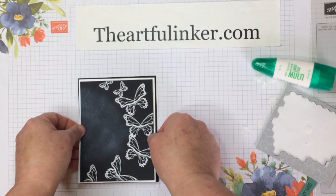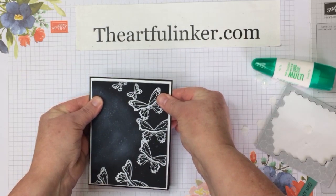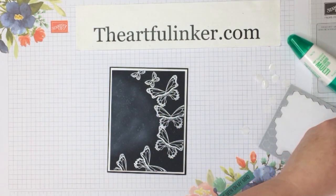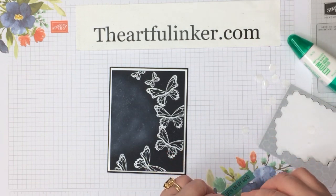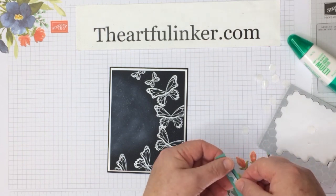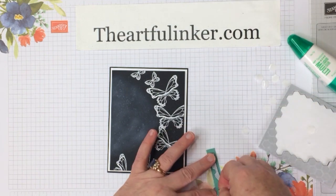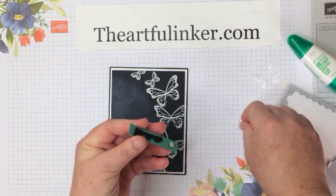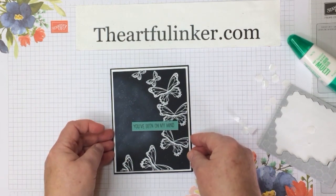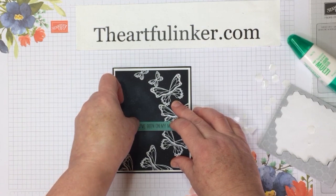Let's just straighten this up. I love that the multipurpose glue gives you a moment to shift. Here's my sentiment, and I've got an edge piece from the mini Stampin' Dimensionals that are in the black dimensionals. Let me grab another mini dimensional to put on the end here — save your edge pieces and use them, they stick just the same. Let's line this up with my grid paper before I give this a good push and make sure I am straight.